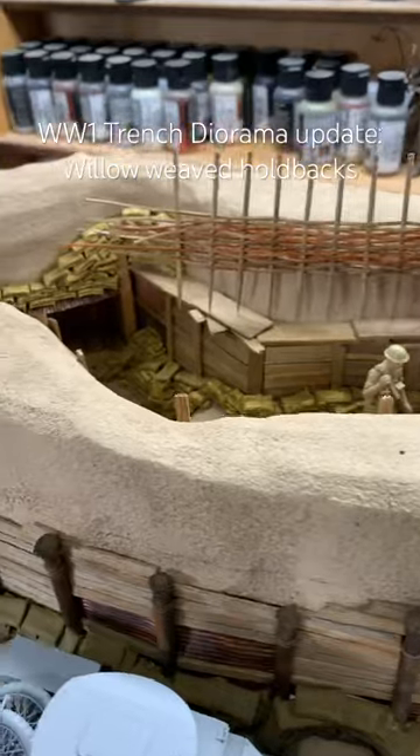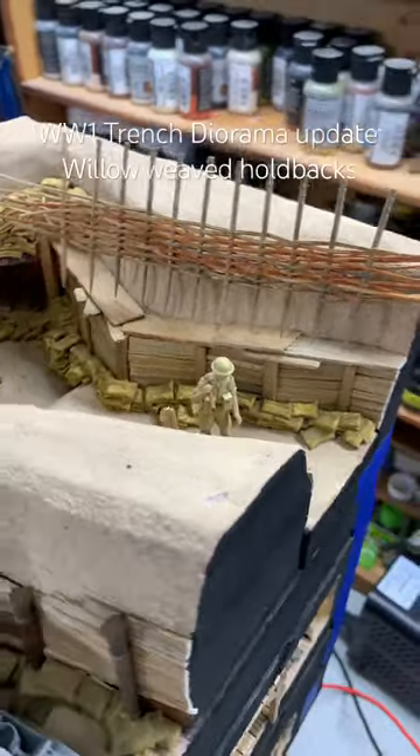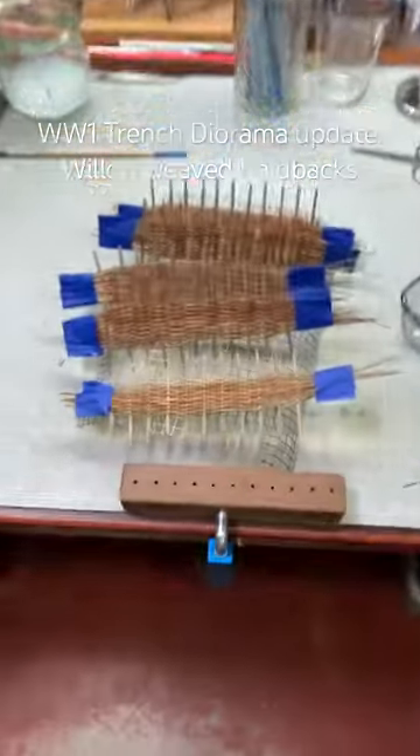There's one problem — are they in scale? That's what I'm not 100% sure on. They look big. Not too big, but a little bit too big, possibly. So I got to check my references. I might have to rebuild them. I really like the look of them, but if they're not in scale, they're going to look off.